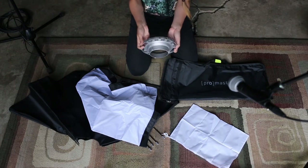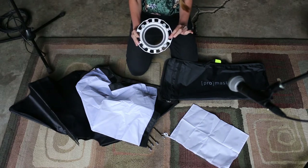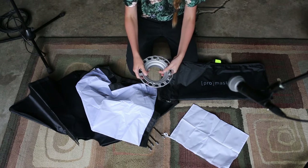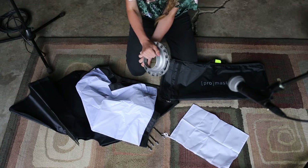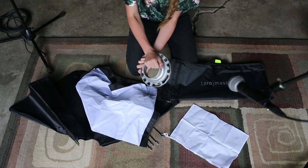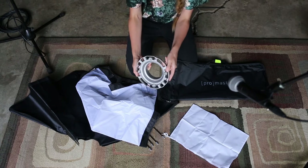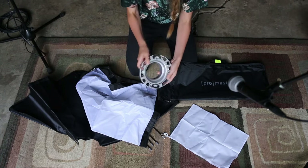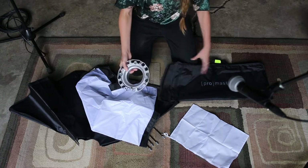The one piece of hardware that we need is called a speed ring, and there are a lot of different kinds of speed rings. This one in particular is for these ProMaster lights, but not all speed rings are created equally, so not all softboxes can be used on all kinds of lights. This is gonna be our main structural support that's going to use gravity and a little bit of force of will to get this softbox together.